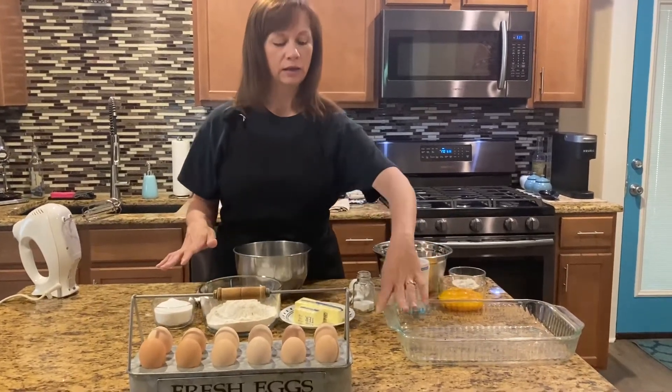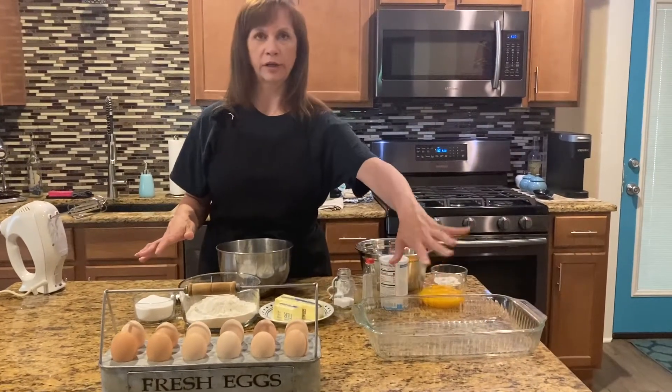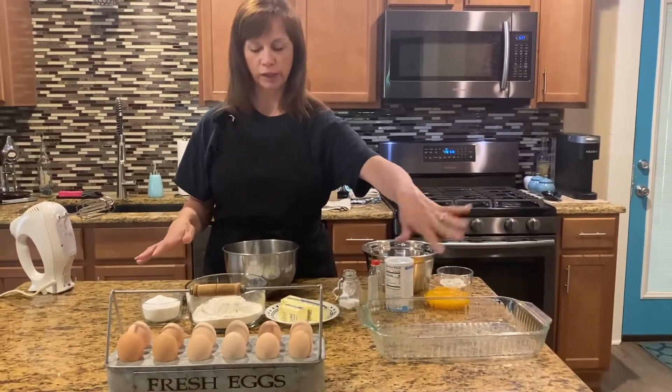Your pan needs to be a 9 by 13, and it's not going to be greased — so you leave it ungreased.